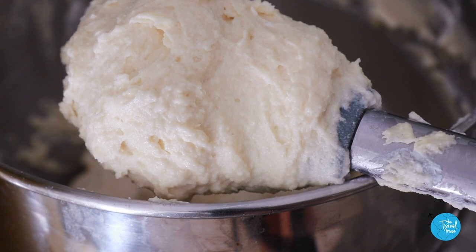It looks very dense in the bowl before you bake it, but it actually bakes up super light with the most perfect moist, soft little crumb. Butter and flour a nine-inch springform cake pan.